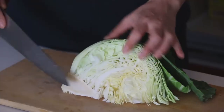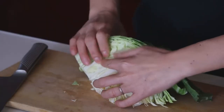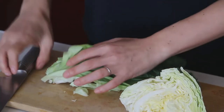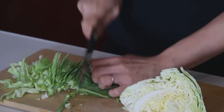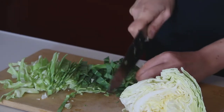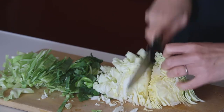As always, let's start with the cutting. Starting with the cabbage — remove the core and just cut it into strips. Let's cut loosely.